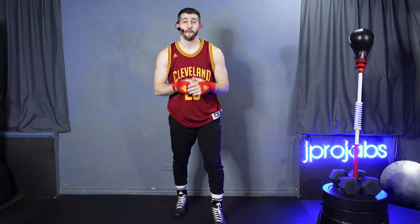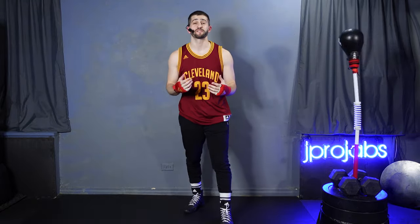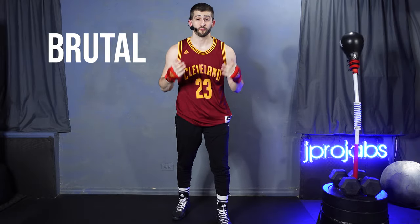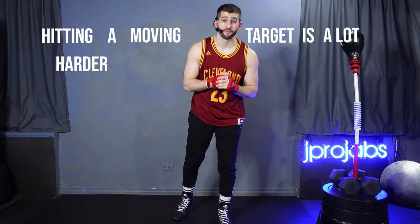You just unboxed your brand new reflex bag. Maybe you saw some highlights of Ryan Garcia's insanely fast hand speed, and you were super excited to set that thing up and get going. And then you were hit with a brutal reality — that hitting a moving target is a lot harder than it looks. But don't stress it, I've got you covered.